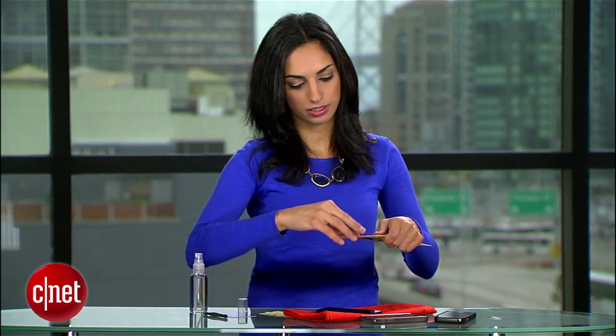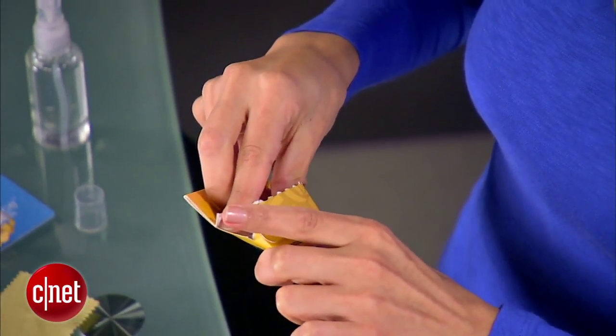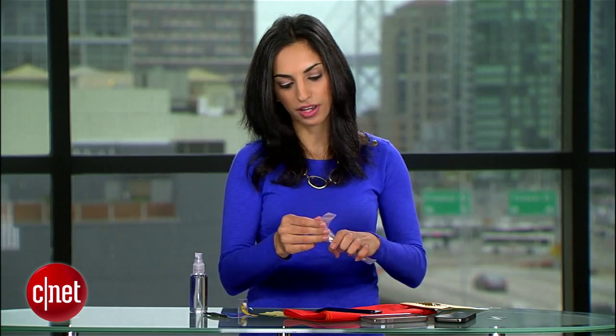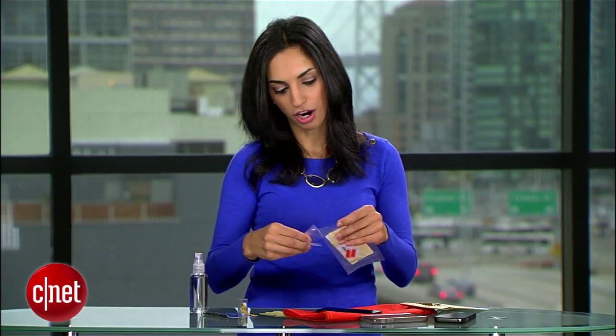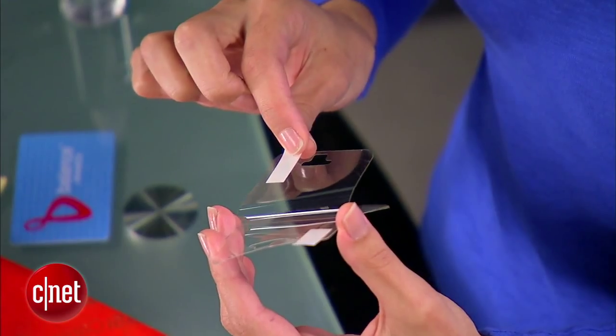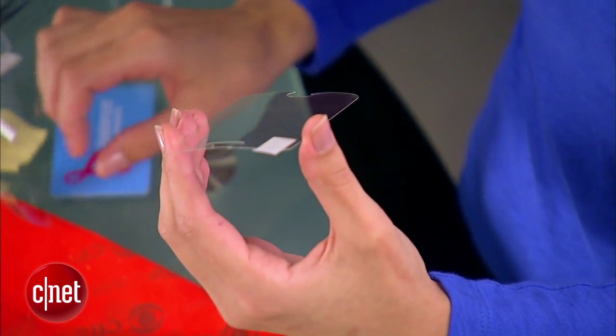Now we can get to applying our protector. Take the protector — this is brand new, out of its packaging. Most times these will come with a microfiber cloth and even a card for pushing out the bubbles. You can start from the top or the bottom, but in my experience, you get the best alignment when you start with the home button. First, peel the backing off the protector, and make sure you're holding its sides — do not touch the sticky part. If you have fat fingers, you can use tweezers to hang on to it.